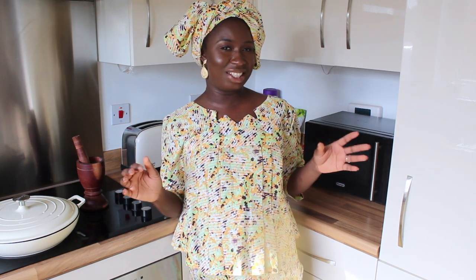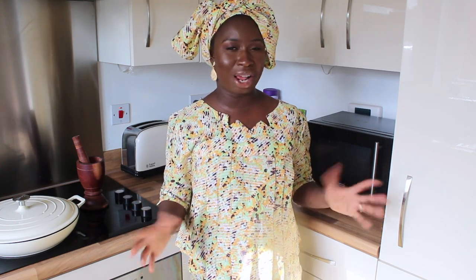Hi everyone, welcome back to World of Kitchen! Today I'm presenting domoda. Domoda is a peanut butter stew or soup, and most West Africans have their own versions of it, but this is a Gambian take — my Gambian take on how you make domoda.